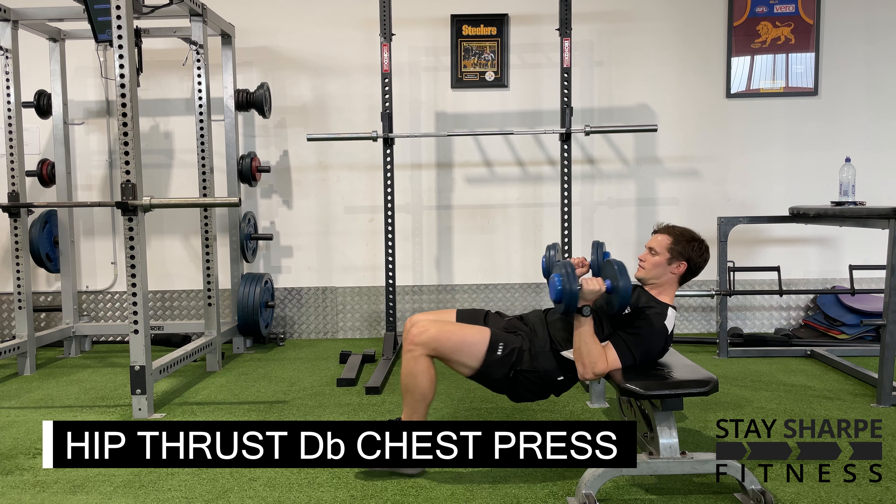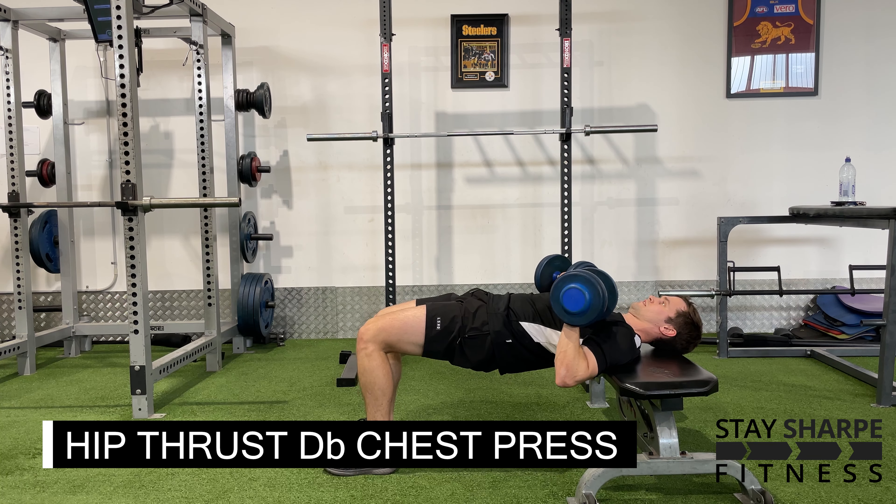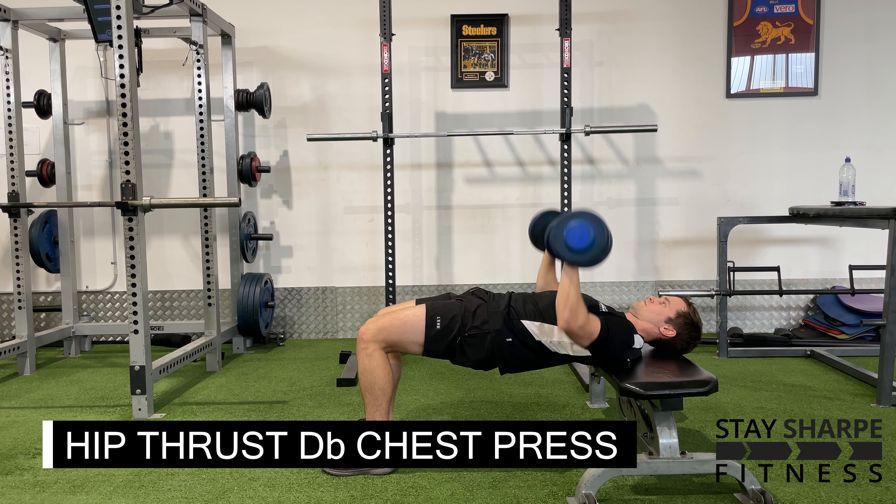For your hip thrust dumbbell chest press, set up like you would a hip thrust. Have your shoulder blades on the edge of a bench. You can even slide down a little bit further to rest your neck on the bench — just make sure you don't fall off.